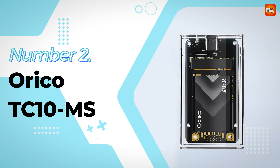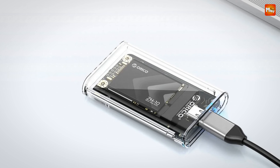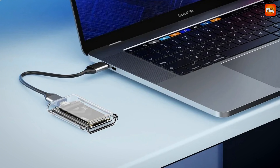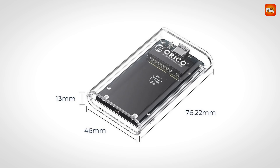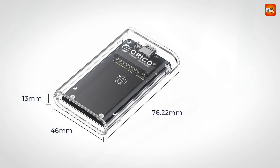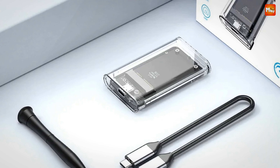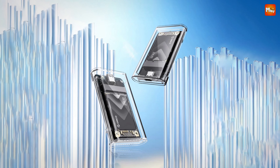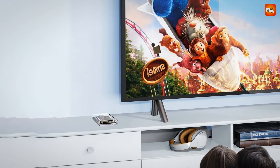Number 2 — Orico TC10-MS mSATA SSD Enclosure. First impressions matter, and the Orico TC10-MS does not disappoint. Its ultra-compact design ensures that it's not only portable but also durable, whether you're on the go or just need a reliable storage solution at home. Getting started is a breeze — the TC10-MS is designed with user convenience in mind. Simply push down the top cover, slide out the hard disk case, insert your mSATA SSD at a 45-degree angle into the bay, secure it with a screw, and close the top cover. Just like that, you're all set.